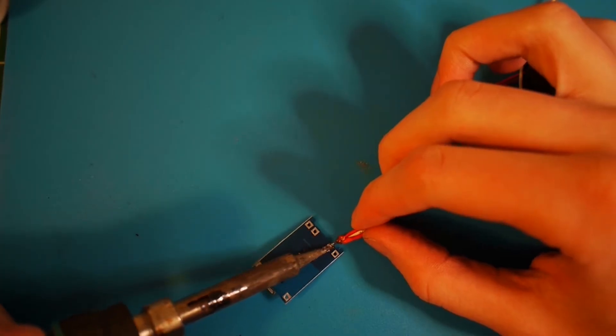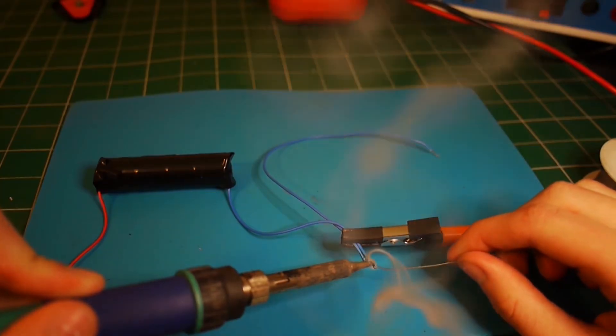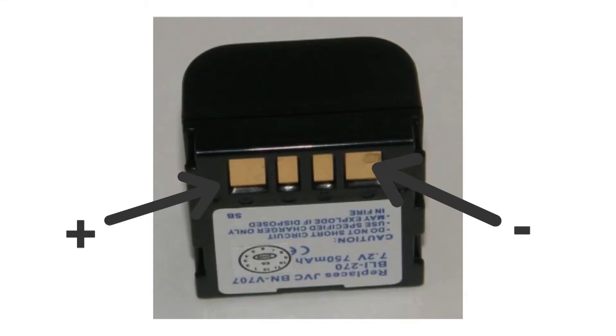That means we can put it all in the box. But when I was putting it in the box, I realized the camera would give a battery error because it detected that the battery I created is not its own battery. Not only are there positive and negative terminals, there are two other data terminals, and the camera sees there's no data flowing through them, so it refuses to work with this battery pack.